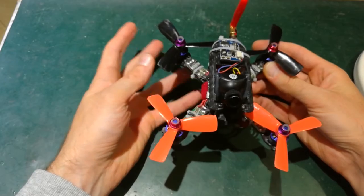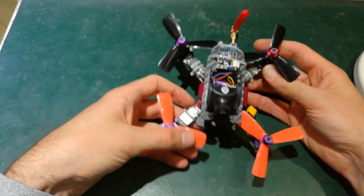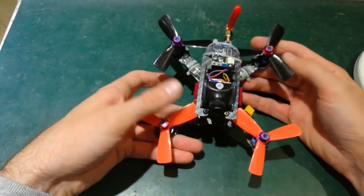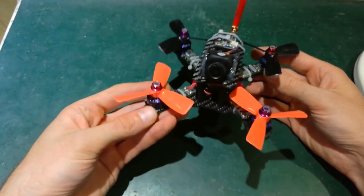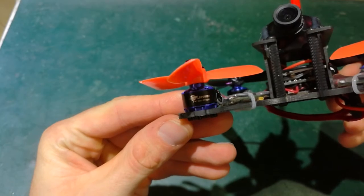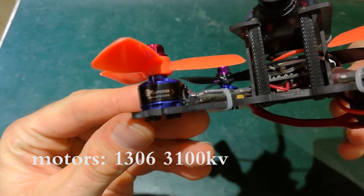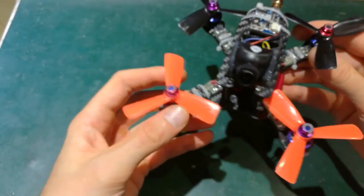This frame can take crashes and I'm pretty happy about it because I'm planning to fly this drone indoors mainly. What I use here: I have LD Power motors, 1306 3100KV. The propellers are three inches — three by four point five.